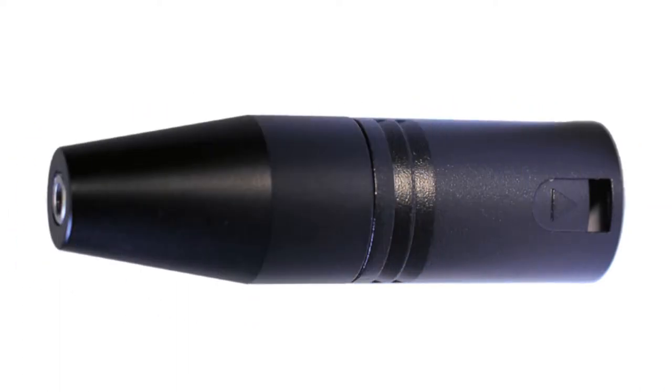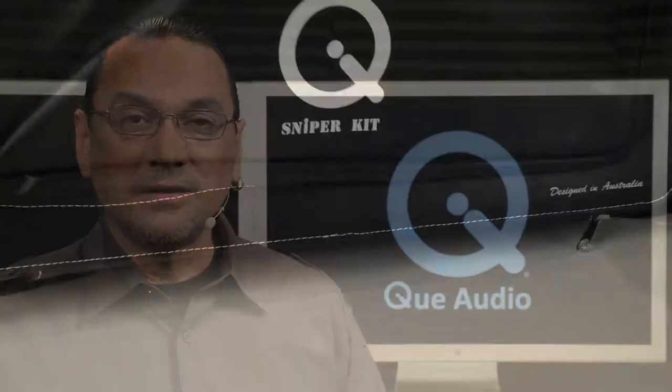A 3.5mm to XLR adapter is also included for connecting to professional mic inputs on cameras, recorders, and mixers. At the heart of each kit is the Q-Mini shotgun microphone — compact, lightweight, and exceptionally durable. Q Audio's design team endured intensive R&D efforts to deliver this miniaturized shotgun mic, which is extremely travel friendly. The back electric condenser capsule delivers a full frequency response of 30 Hz to 18 kHz and handles SPL levels to 124 dB. A deliberate line gradient hypercardioid polar pattern is achieved, which is truly directional yet wide enough to be forgiving in accommodating even the most demanding location sound applications.